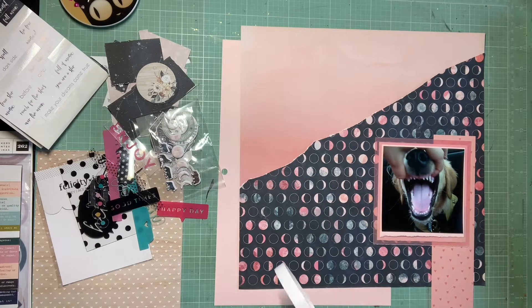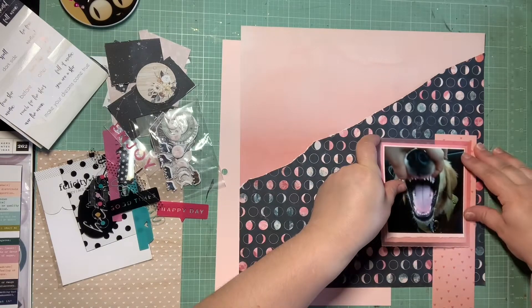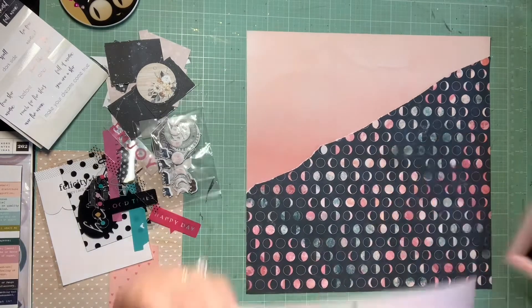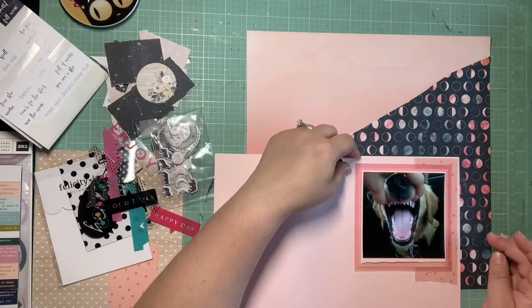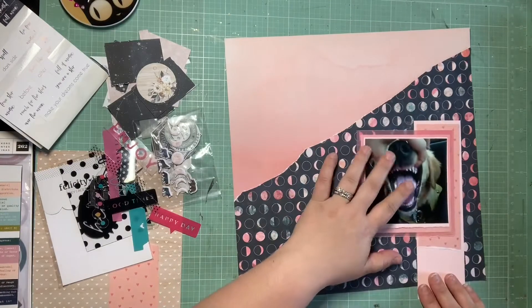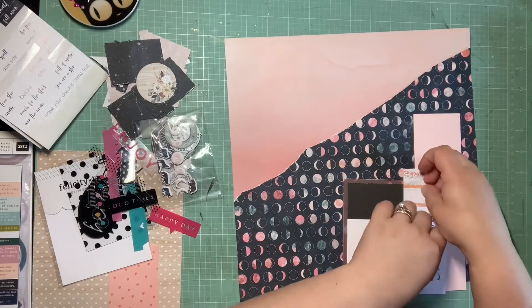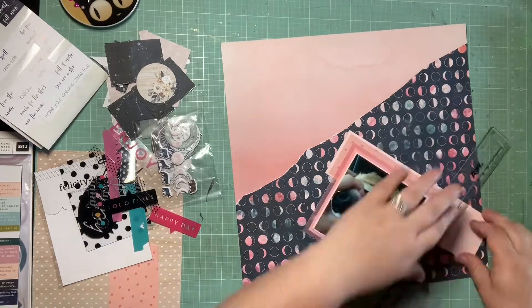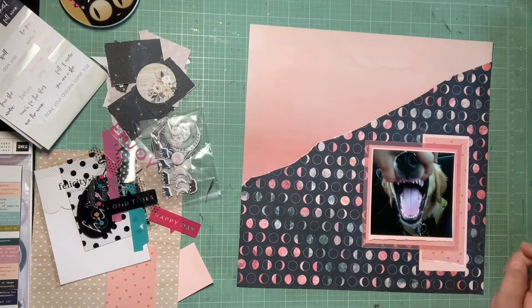I decided to do some horizontal scraps behind the right side of the photo, using that tone-on-tone pink scrap and another scrap of the pinky blush. Now I'm going in with layers — I wanted a couple more fun layers behind the photo before I started embellishing. I really don't know what I'm going to do embellishment-wise; I just know I want to pull from all of these different collections. I think that's a nice, fun basic layering with some interest around that photo.